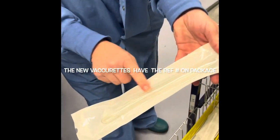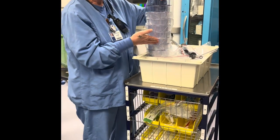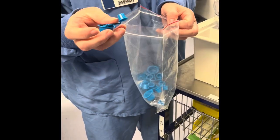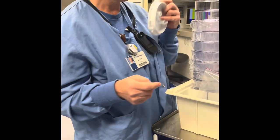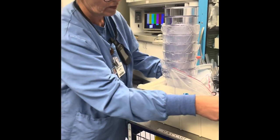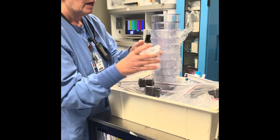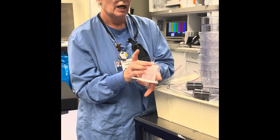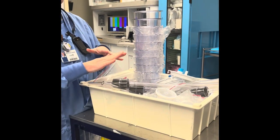Also opened sterilely. Some of these packages, as you can see, are empty right here, so make sure your nurse gets your package. Up here you have your canisters, and then you have your attachments that will go in the different parts of your canister lids. You also have your filter tubing and your filter canisters, and this is what your specimen will go into and will be passed off as specimen.